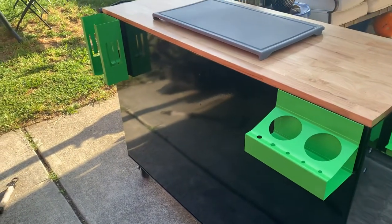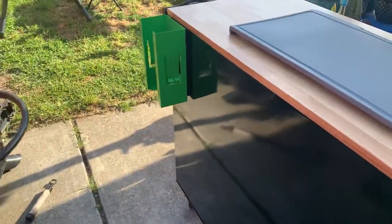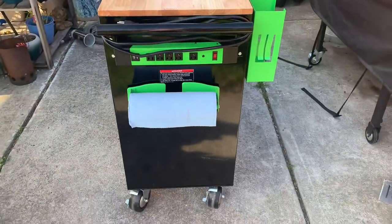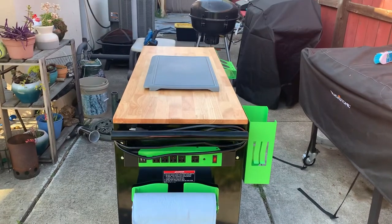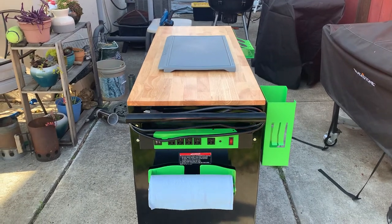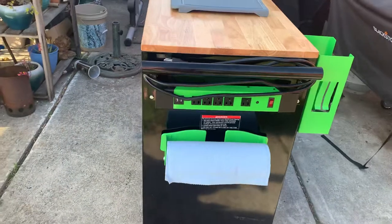Moving over here, I added a magnetic paper towel holder and also a five-outlet magnetic power strip which has two USB ports as well.